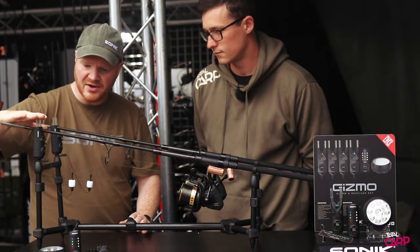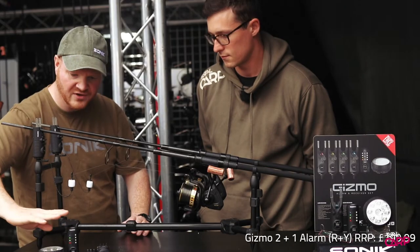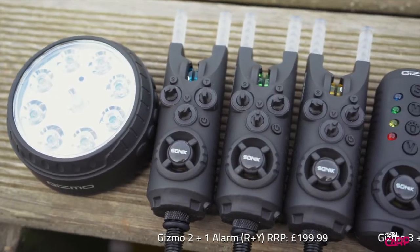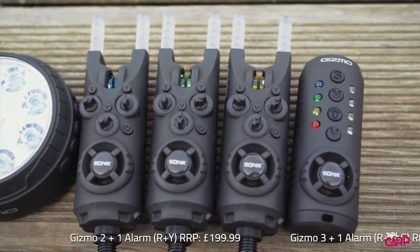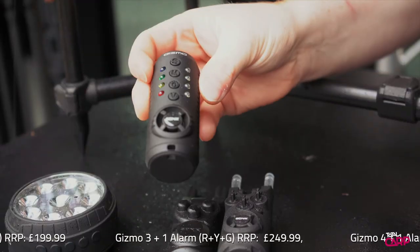It takes AAA batteries and comes with, as with most Sonic alarms, the full set. So you get the receiver and the bivvy light included. The receiver's a four-way, and it's red, yellow, green, and blue, and has a nice torch feature on the front there.